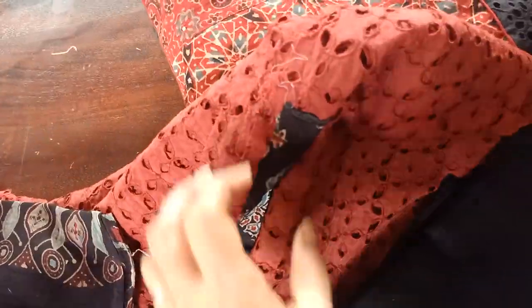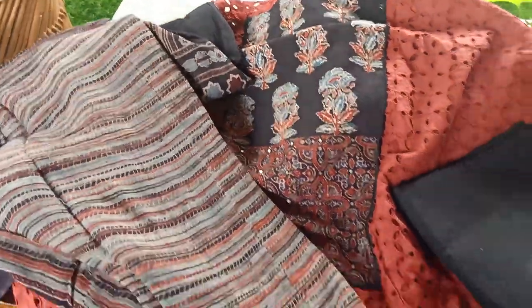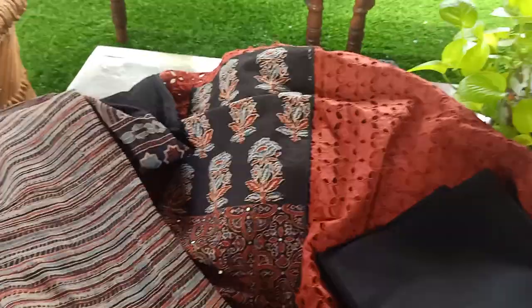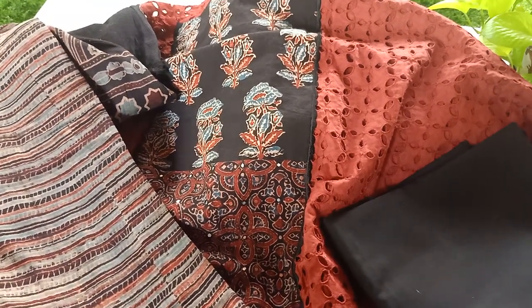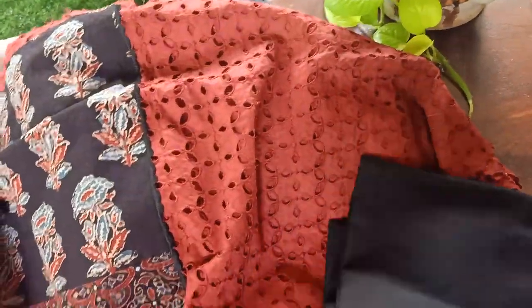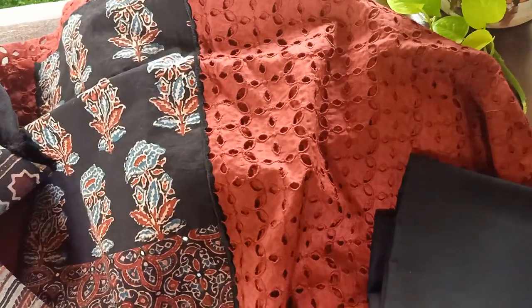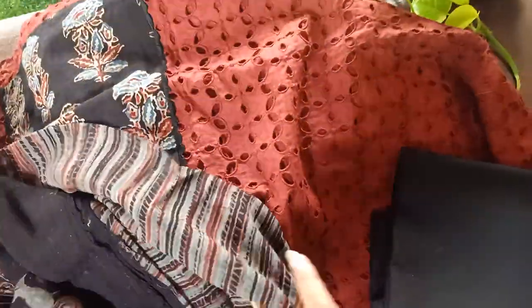This is your ajrak dupatta for this top — very beautiful. The bottom, as you can see, is in black soft cotton. So your top is maroon hakuba cutwork, your bottom is black, and your dupatta is ajrak mull cotton. It's a very pretty set — you can carry it off for casual wear, and if you team it up with some nice black metal or German silver jewelry it will look really heavy for a small party as well. The top is completely hakuba cutworked and you will definitely need lining.